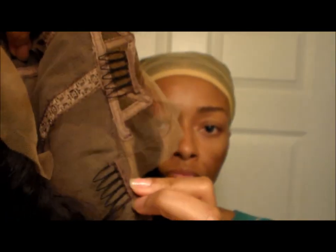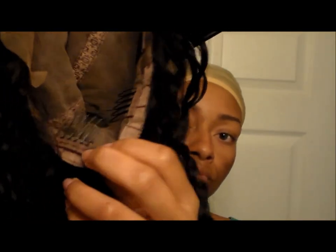This is a silk top unit. It has a comb on each ear tab, and four combs in the back with an adjustable strap. For the combs' construction, the combs are sewn on very loosely, not securely at all. So you may have to, when you receive the unit, go back over those stitching.